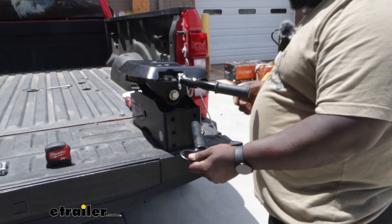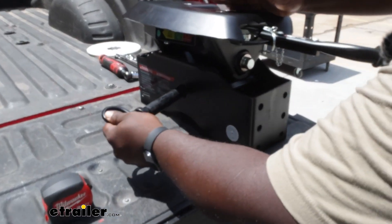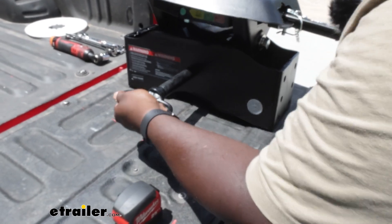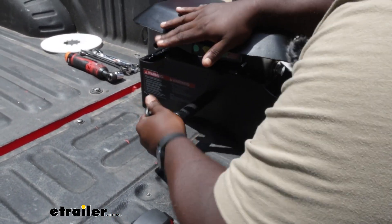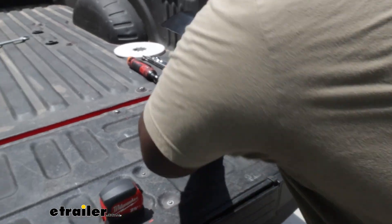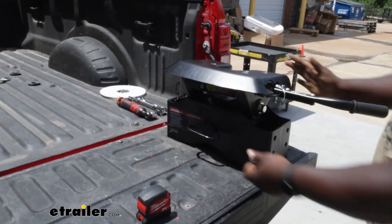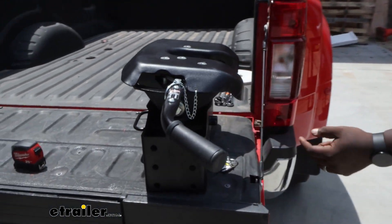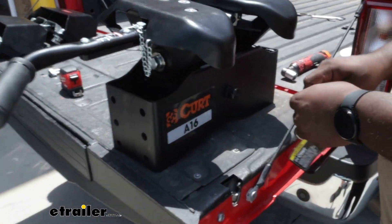You're just going to go to the hole on the back of your head unit and insert it in. It may require you to pivot the head a little bit because you do have that torsion rubber square on the inside that helps balance your load out, but once you work it in you'll be able to see that it goes completely through the body and you'll just reinstall your linchpin.